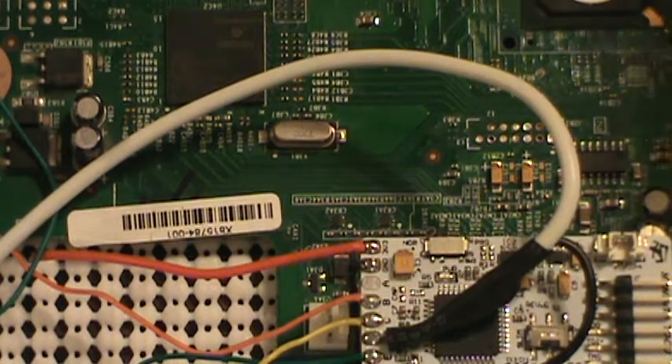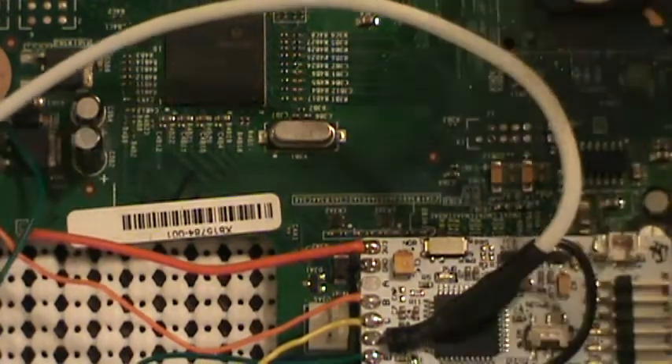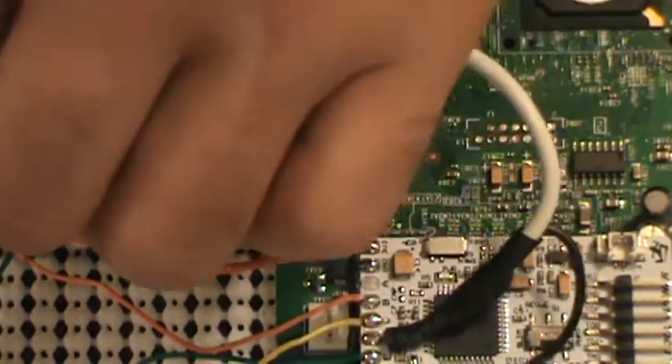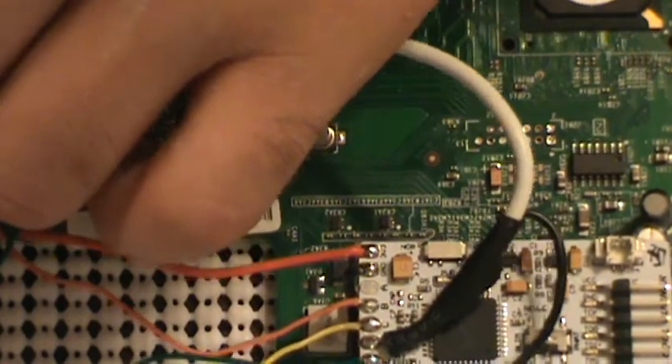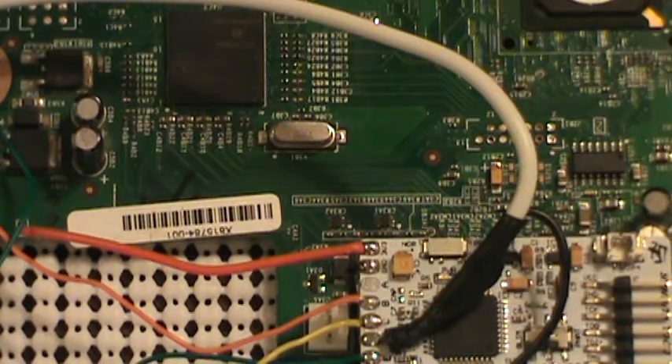Now at this point, before you do anything else, we're going to want to go ahead and get our NANDX all wired up. I should have done that before I even started installing wires to the CoolRunner, but I've actually already got all the programming dumped off of this, so we're going to go ahead and get our NANDX wires hooked up.